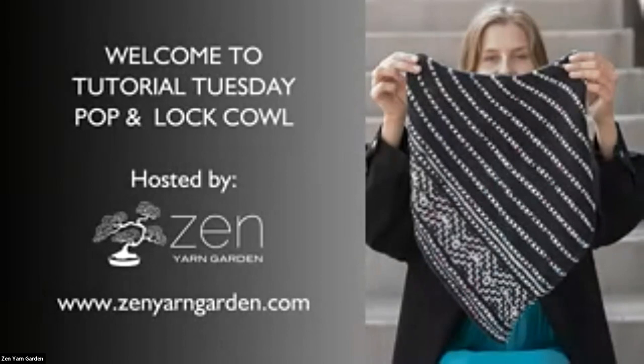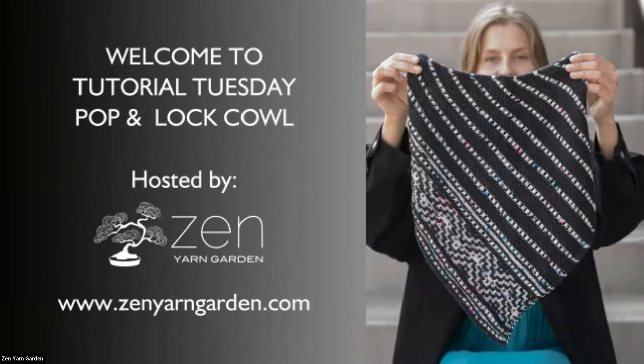Hello, hi, welcome. Just gonna let everyone get in and then we will start. All right, I think we'll go ahead and get going. I'm Suzanne Nielsen and Laura Cameron is also with us. We're your hosts for today.